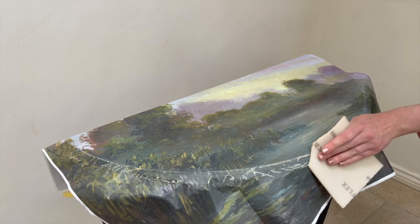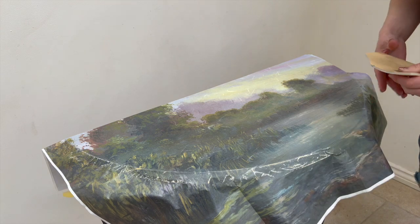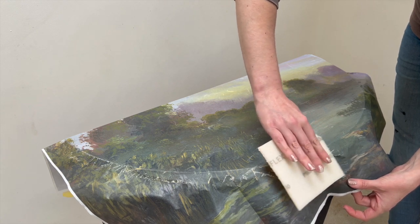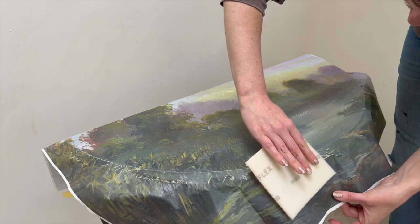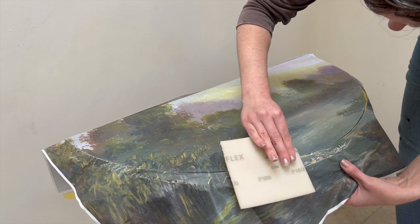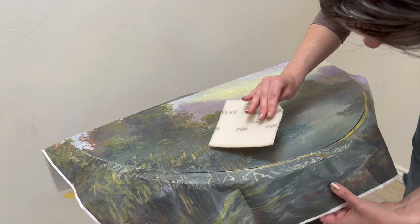You have the choice whether or not to cut your paper to size before or after applying it. I did it after, just because I had a little bit of a difficult shaped table and I knew I would get it wrong if I tried to cut it out in advance. A good way to trim it to size is to use sandpaper at an angle and gently go around the edges, which breaks off the paper from the table.